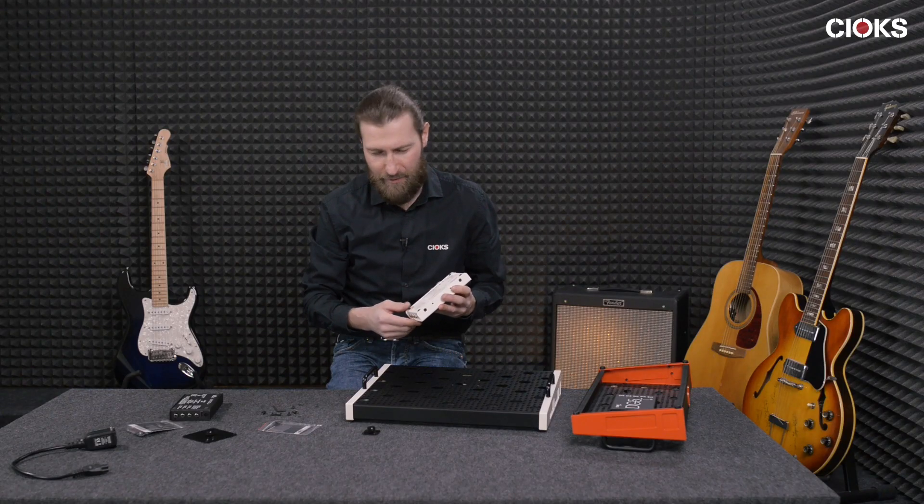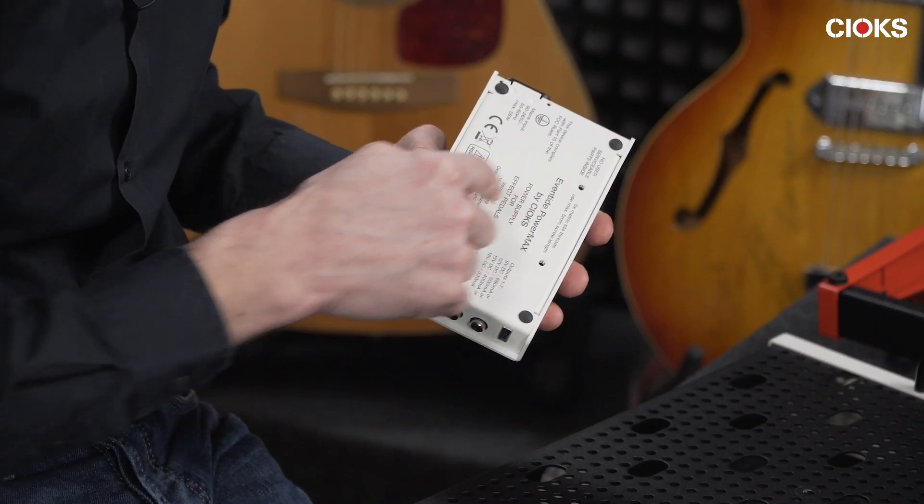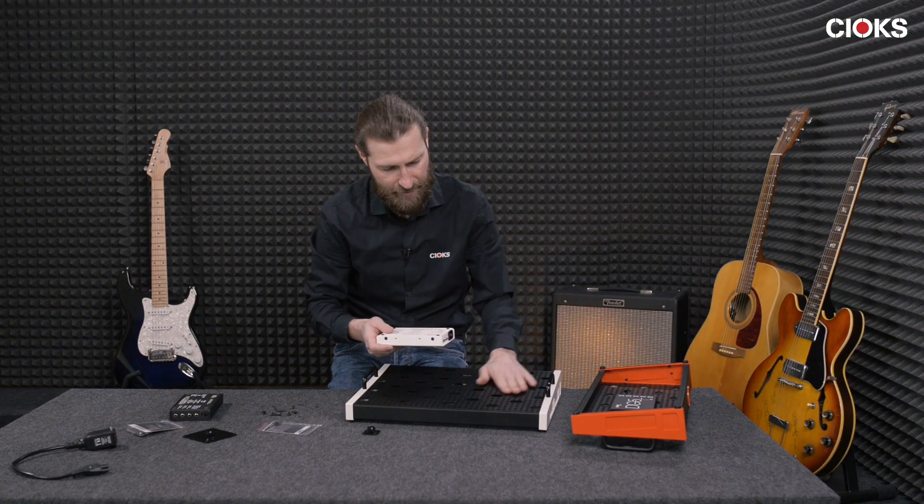What you get is a hex key and these hex standoffs. To fix the power supply with the included two screws, you just use the two holes placed like this, and then you have the lid flush with the surface of the board.